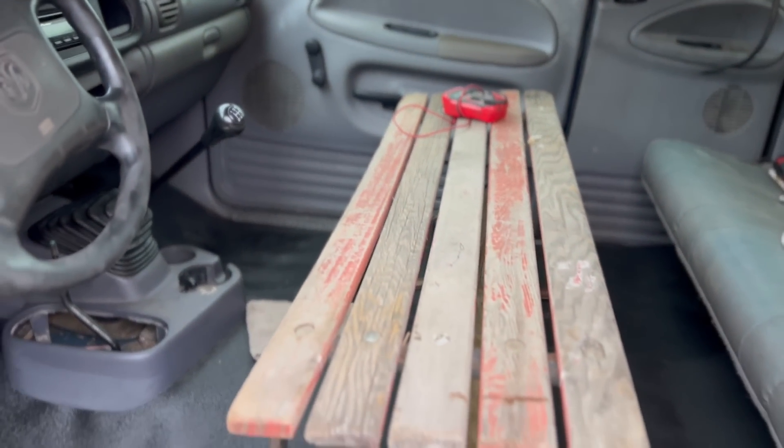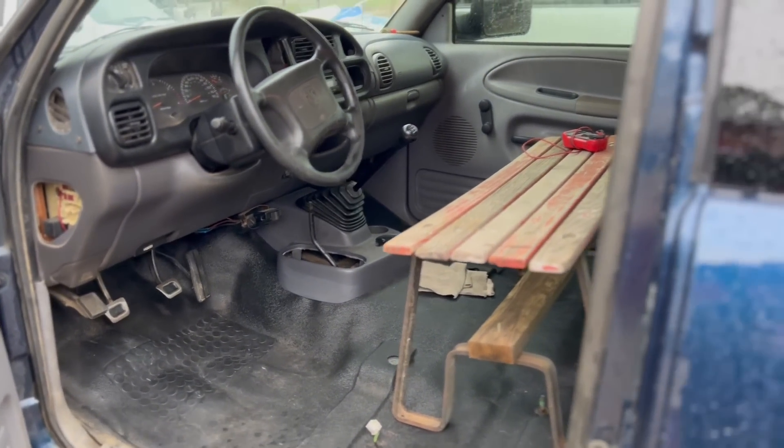I'm still rocking the bench seat for now until we figure out what we're going to do for seats — if we're just going to throw those back in, maybe get a new cushion for the driver's side, or maybe put some seat covers on there. Let me know in the comments below. Thank you guys for watching — stay tuned for more videos on this 2001 Dodge Ram 3500.